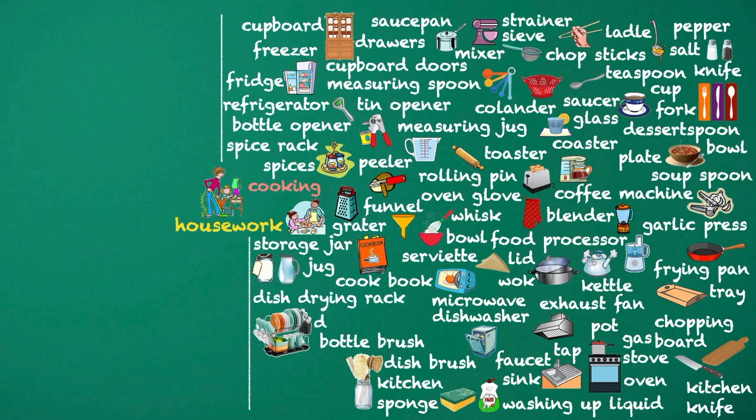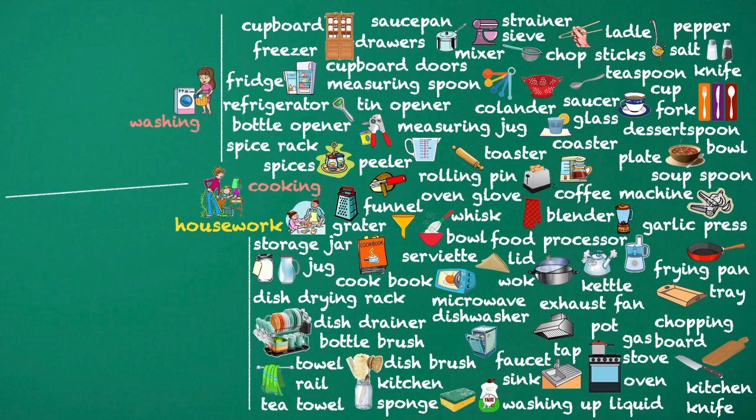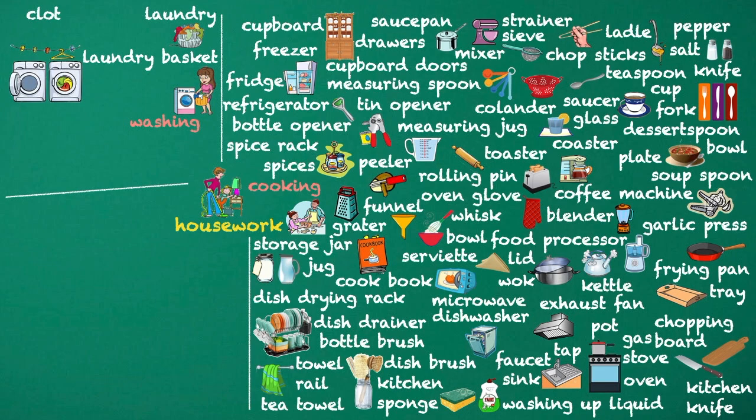Dish drainer. Tea towel. Towel rail. Washing. Laundry basket. Laundry. Clothes line. Peg. Coat hanger. Washing machine. Tumble dryer.